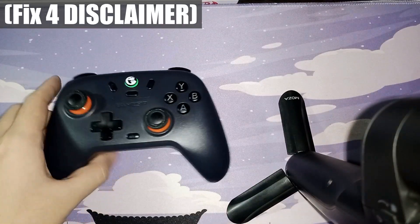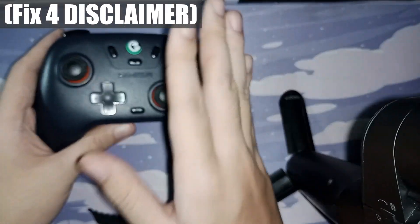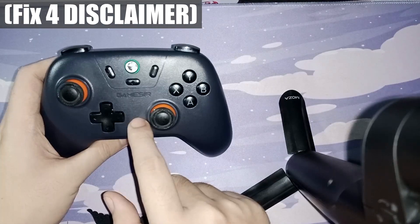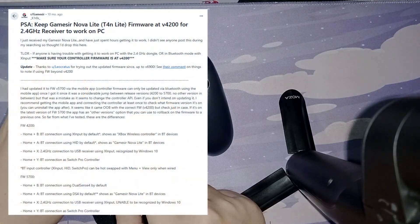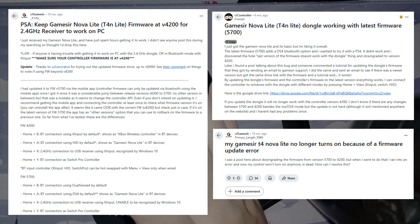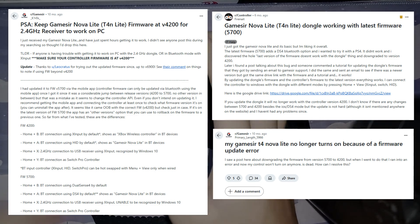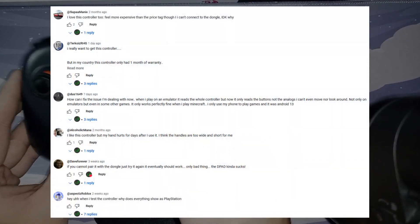The last thing we can try is to update or roll back our controller. I'll start by saying that unless you really need to, do not update your controller. From what many people in my comments and online forums have been saying, there have been some issues when they update their controller — reports of buttons that stop working or the controller itself stopping functioning. In that case, you can try those previous steps we just covered and that should help.